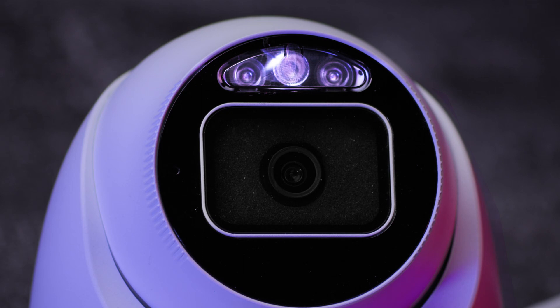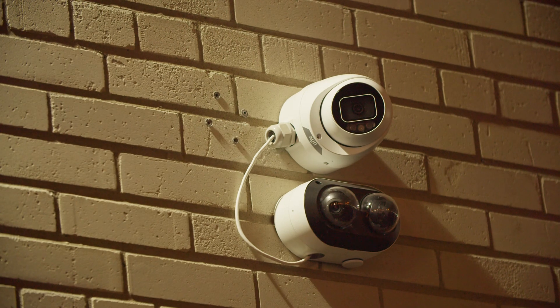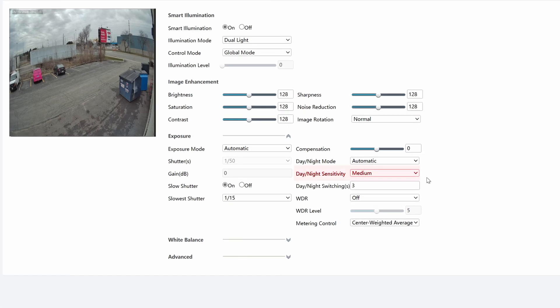The camera has both infrared and white light illumination built in. You can change the settings so it will only use the white light, infrared, or it can use both of them in dual light mode. In dual light mode, the camera will switch from infrared to white light when motion is detected. This is useful if you want to keep the camera discreet, but still want to see colour when a person walks by. These lights will only turn on at night when it's very dark, so if you have exterior lights on your property, you may not even need to see the camera's lights turn on. You can adjust the threshold at which the lights turn on by adjusting the day and night sensitivity from the image settings menu.